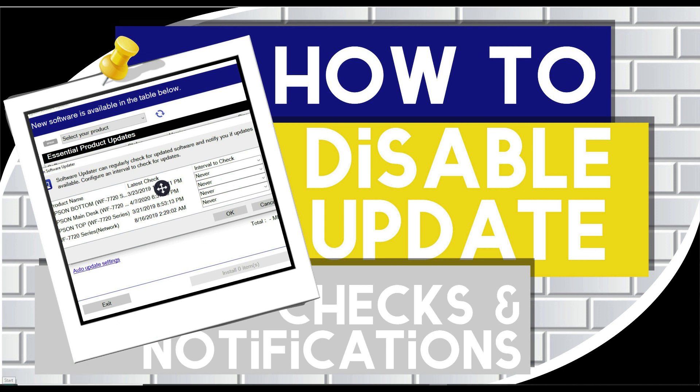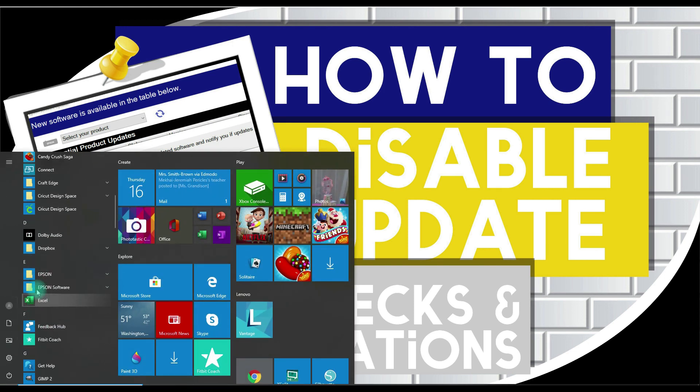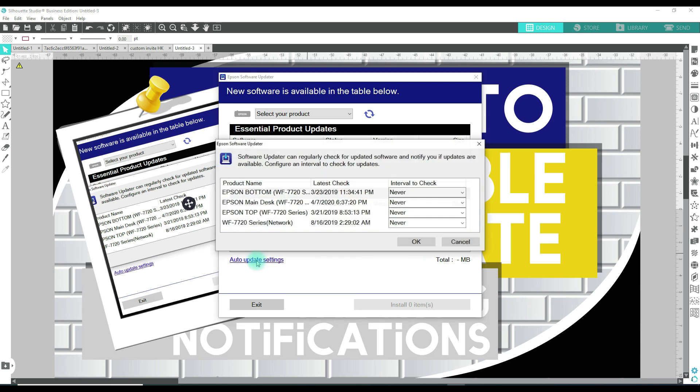So you're going to click on the Windows icon. Then you're going to scroll down to where Epson is — Epson software — click where it says Epson Software Updater. You are going to get this screen and all you have to do is go to where it says auto update settings. It's going to have a list of all of your printers that you have. I have quite a few, and you just change the interval to check to never. It could be a day, week, two weeks, one month, two months, or never.